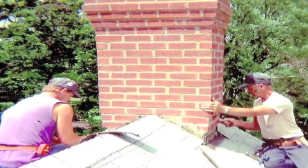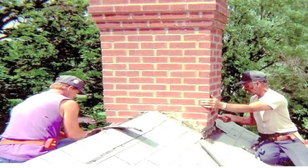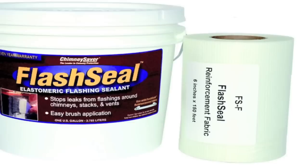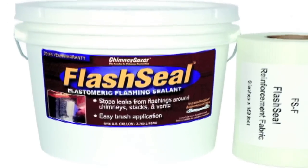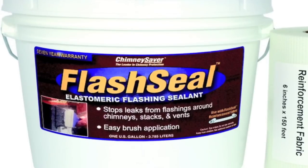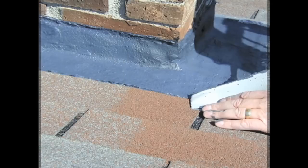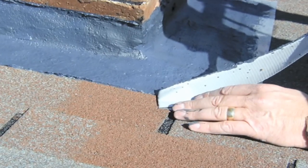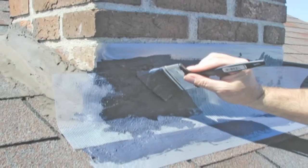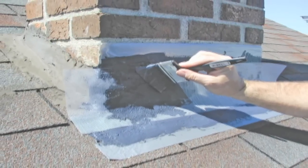Replacing metal flashing systems can be very expensive. A less expensive solution is a flashing seal system, which is made up of fiberglass material and non-shrinking plastimeric flashing sealant. Simply pre-cut the fabric, then trim and shape it and embed it around the chimney with two coats of flashing seal material.